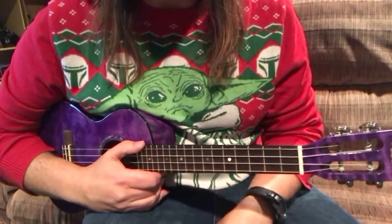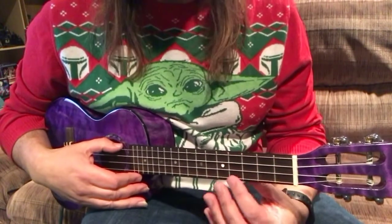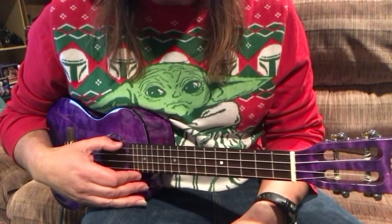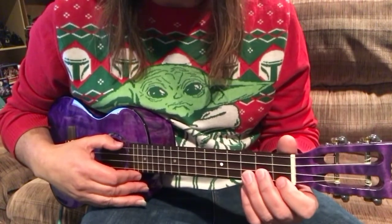Okay guys, here's what I'm doing on the Grinch song. I'm going to break it down into two parts: first, the single note riff, and then the chords that I use, and then how I put those two things together.